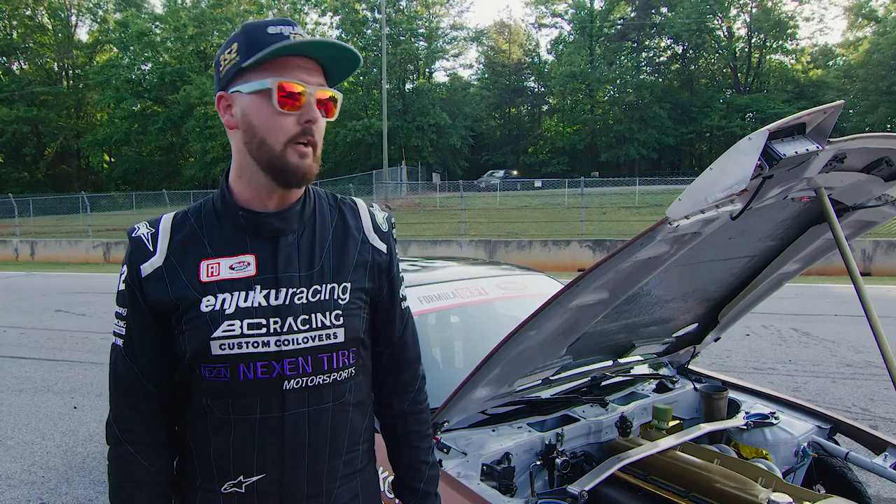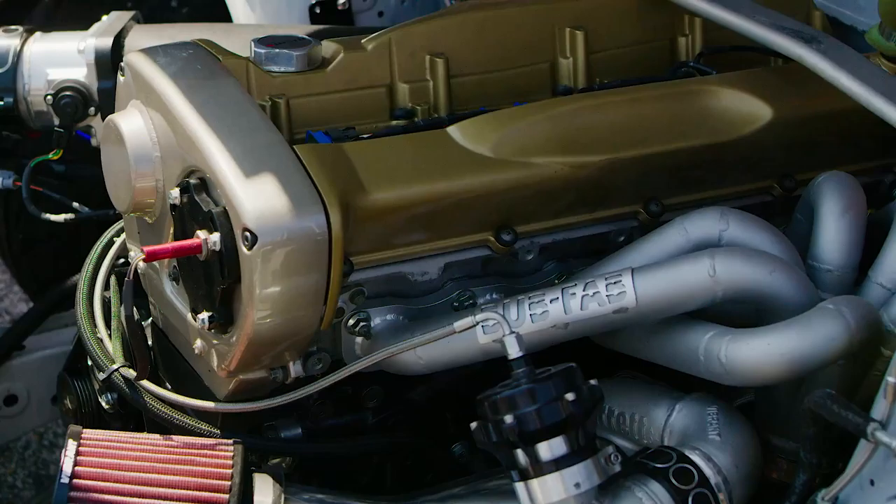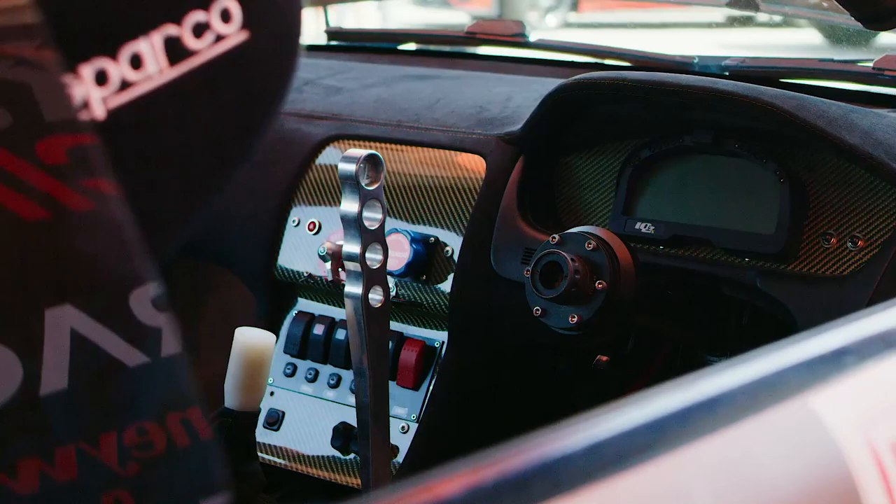What's up guys? Kevin Lawrence here with my rookie year of Formula D Pro 1. I'm standing in front of my S14.3 — it's powered by an RB30 engine. We're running the Nexen Enfro tires. The chassis is a US 240SX that we converted right-hand drive. I've been driving right-hand drive for about five years now and I've just gotten super comfortable with it.